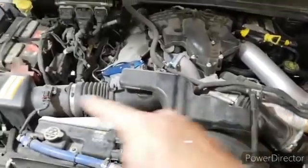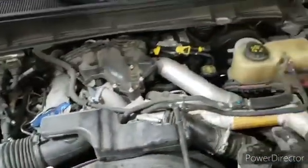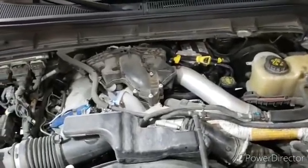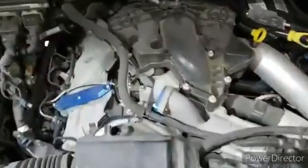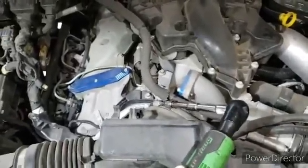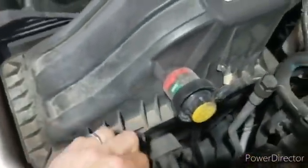We're going to disconnect all these coolant lines and fold them back out of the way. To get started, the first thing you want to do for removing your air box lid is loosen this clamp here, then come down and pop the clamps off the lid.